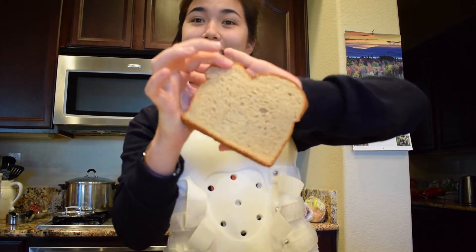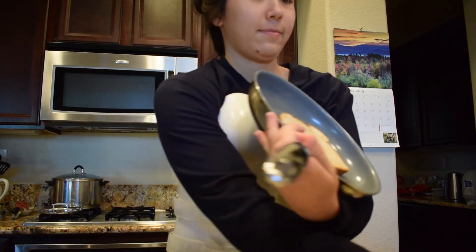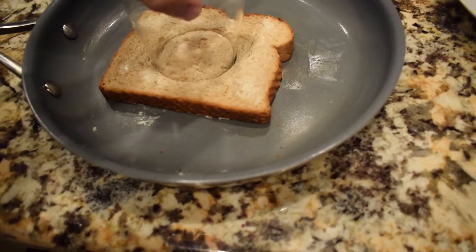Then you get your bread. I'm using whole wheat bread and a knife, and you spread the butter on. Put the bread on the pan, and then get a cup — that's the hard part. Make sure the mouth of it isn't too wide, and then cut out a circle of the bread with the cup.